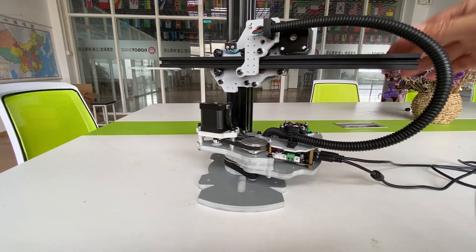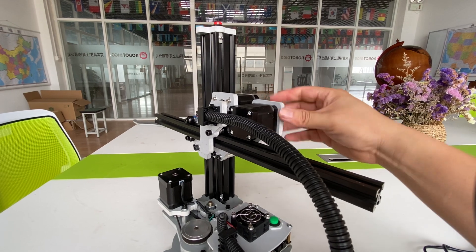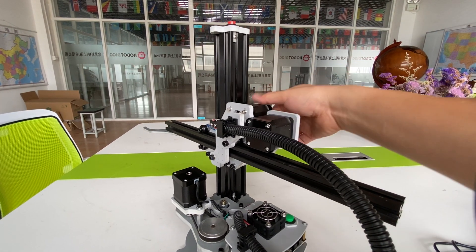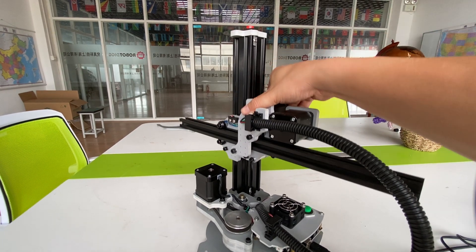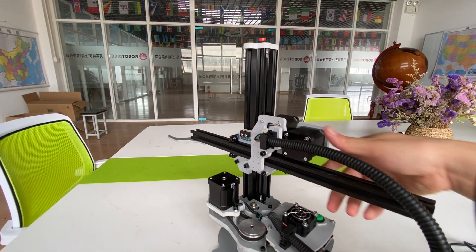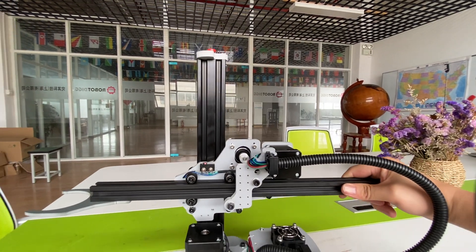And for the other 2 axes — here you can find this step-motor. This step-motor drives up and down for the Z-axis. And here is another one that I just need to show you.